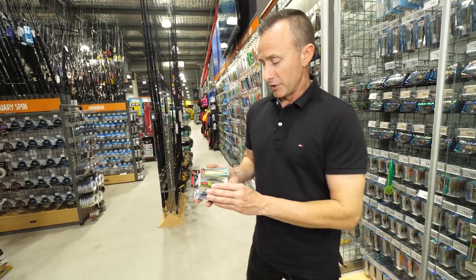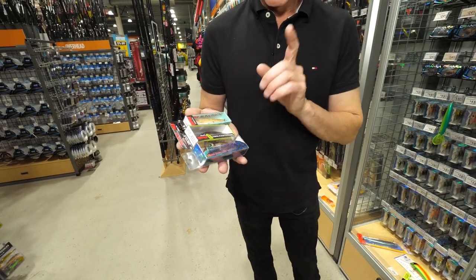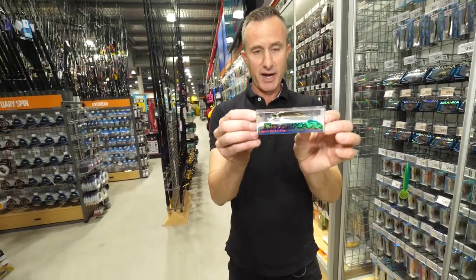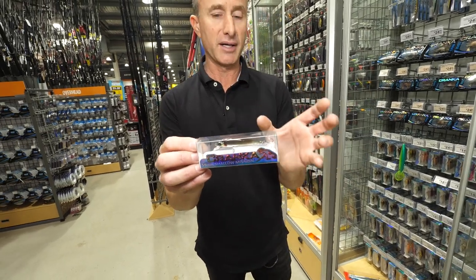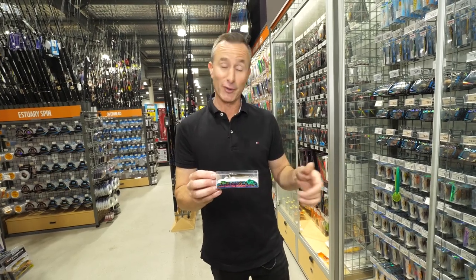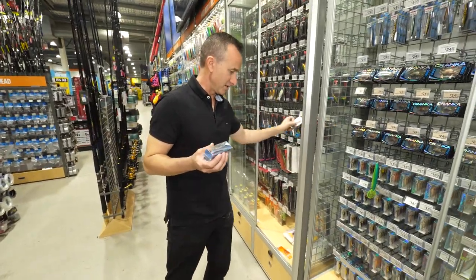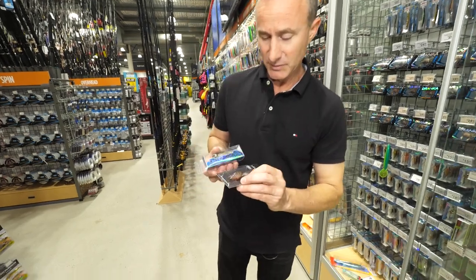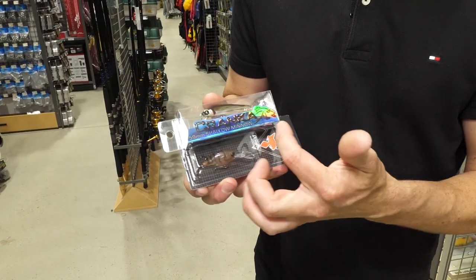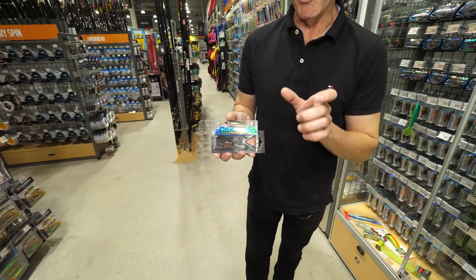So we've got timber and we've got plastic. We're also going to start talking about body shape. If you notice here, this little cranker minnow — he's long and skinny, so this one looks a lot like a baitfish. The shape of this lure is going to determine how it swims, not only how it swims but how it casts and what it does. Then if we grab something like this little Jackal Chubby — we've got two lures you could use for pretty well the same species that are completely different in shape.